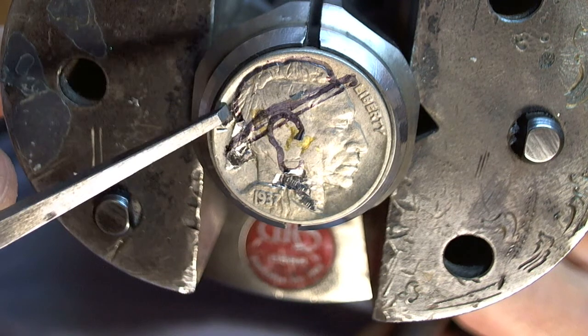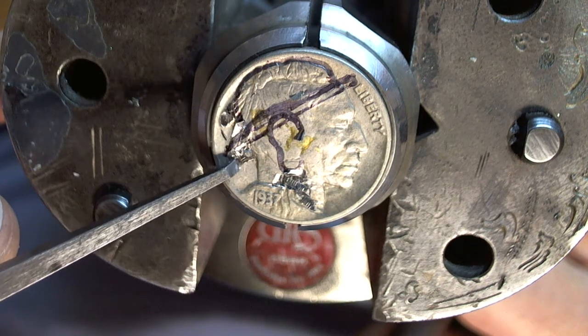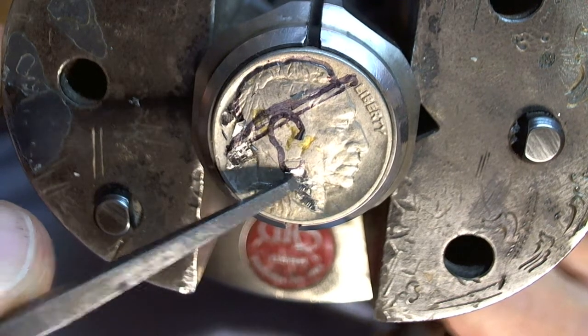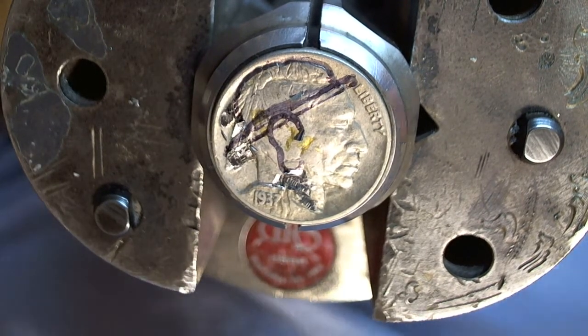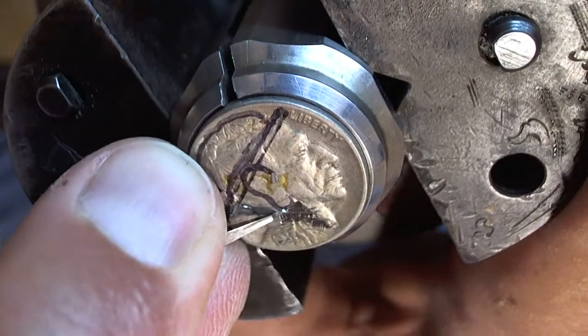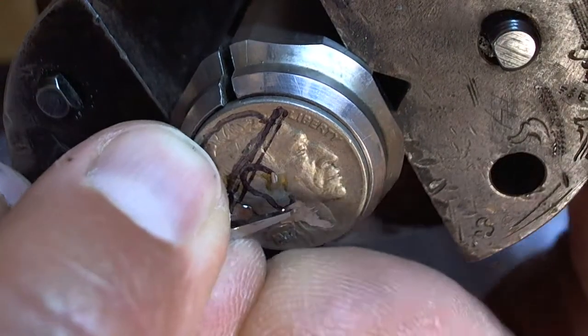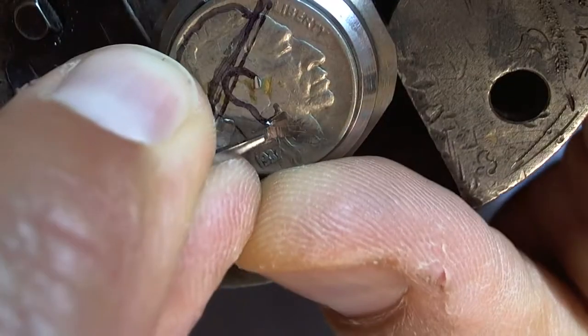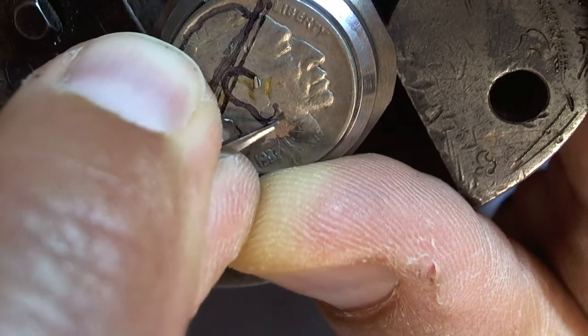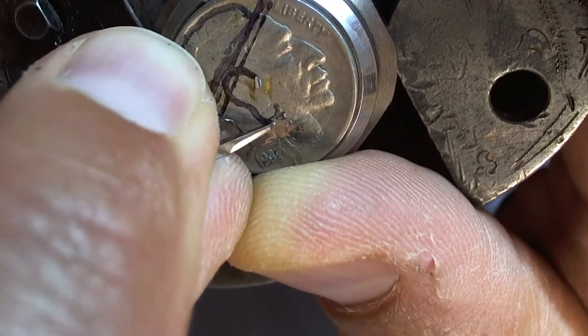So this is here — there's the feathers, there's the bottom of the feather, pretty much gone, there's a little bit there. And I can go back over this with a handgraver just to get the smoothness, come back in here and just use my handgraver to smooth out all the bad lines.